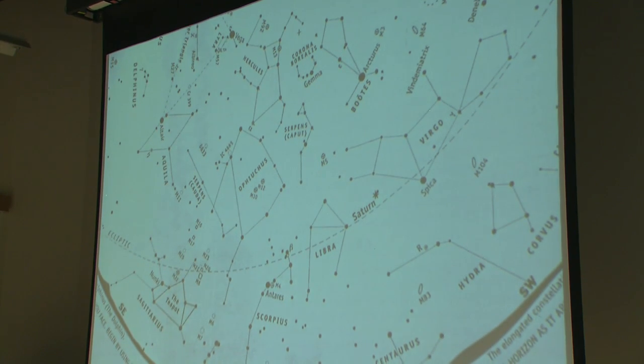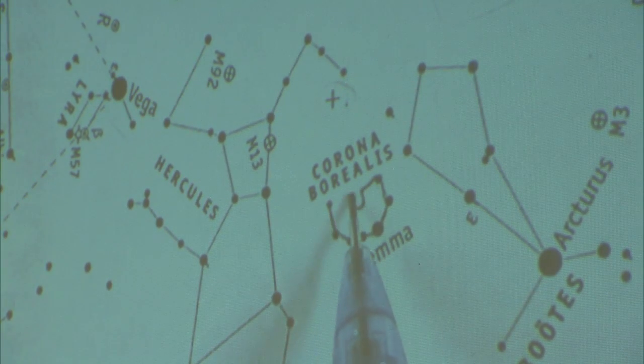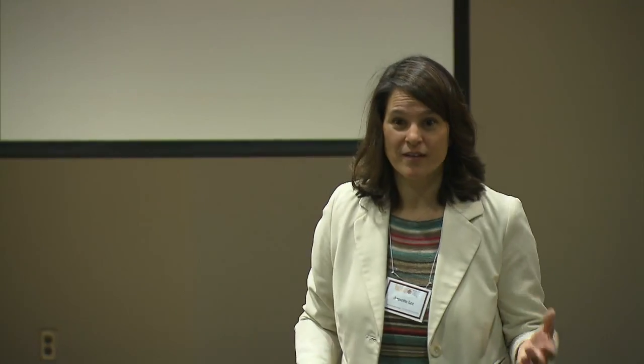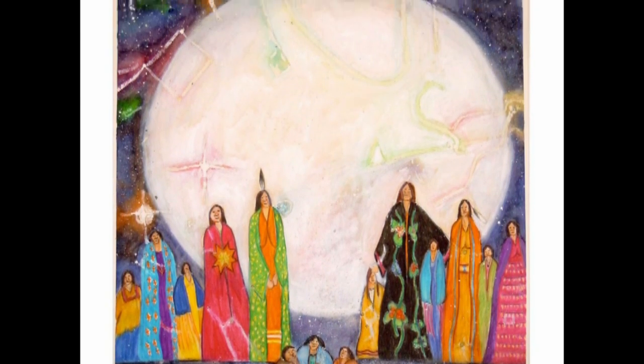The Lakota word for stars is wichonkbe oyate, which is translated as 'star nation.' Oyate is 'people.' But Albert Whitehat, who studied the original meaning of the word before the missionaries translated them, found out that the word for star nation means 'human flesh.' It's a Lakota teaching that we come from the stars. What's really amazing is that it's also an astronomical scientific thinking — every single atom in our bodies and everything in the physical world was created in a star. That's the only known way to make all the elements.